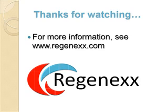For more information on this, see Regenexx.com — that's Regenexx with two X's. Thank you.